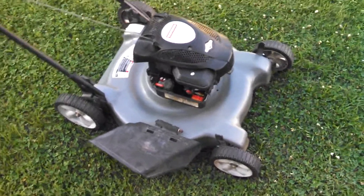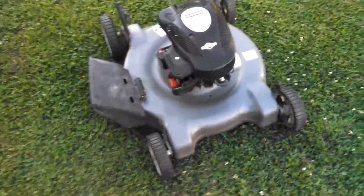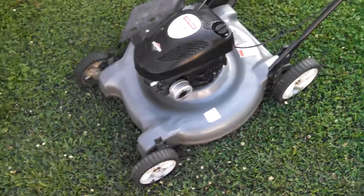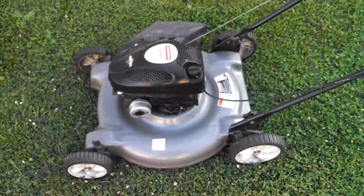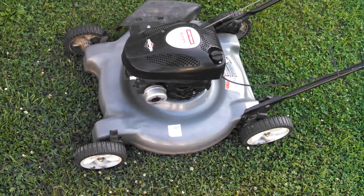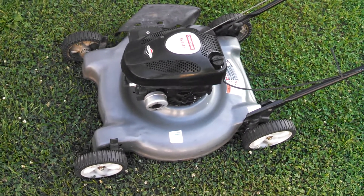Anyway, I thought you guys might want to see this Craftsman. Like I said, it's a 2009 model, so normally you don't get that newer a one, especially on trade. I hope you guys have a good evening and thanks for watching.